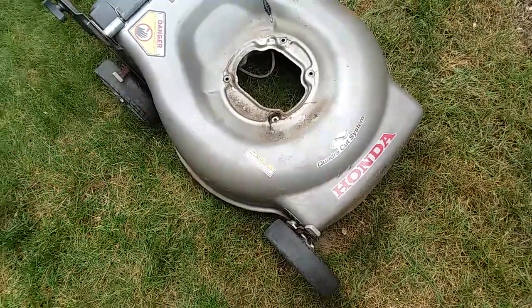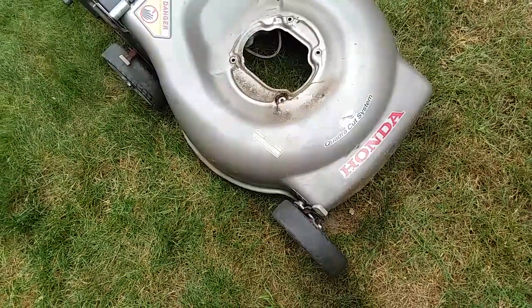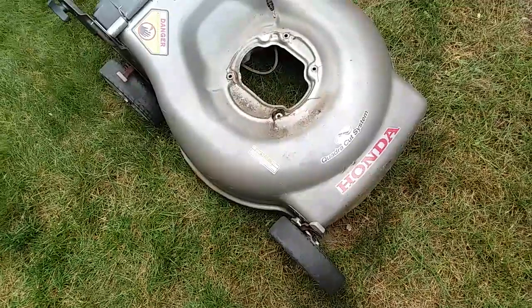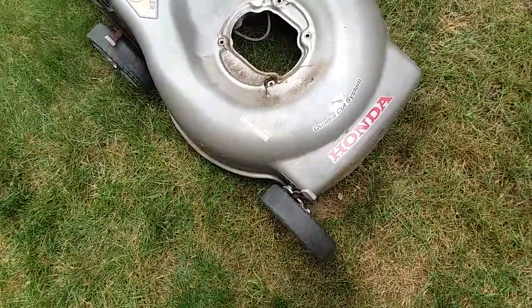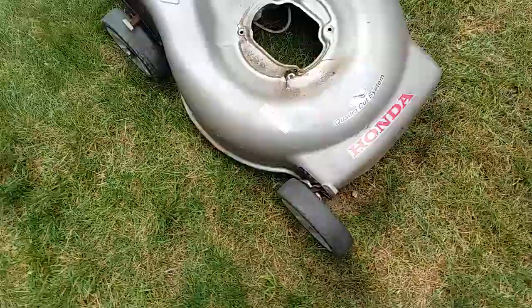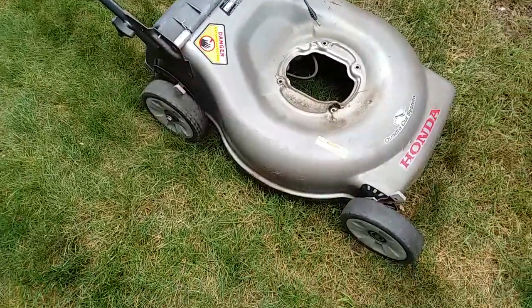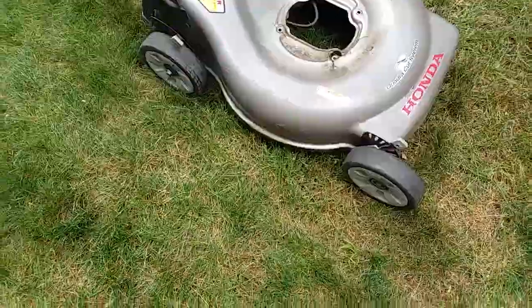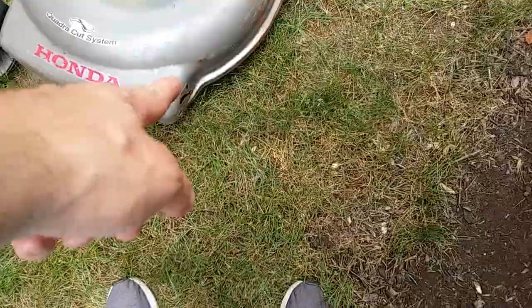So this is just gonna either be parted out or a candidate for parts for another mower, because I don't really get into welding up decks and stuff like that. This mower was a little beat up - it's gonna need some work, but unfortunately we're not gonna be able to do that.